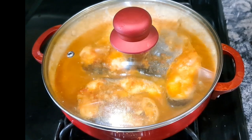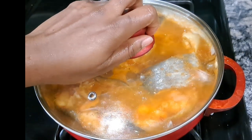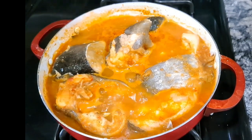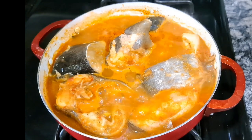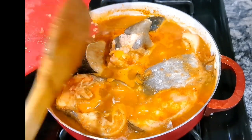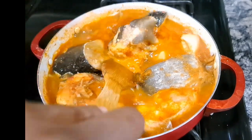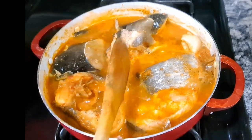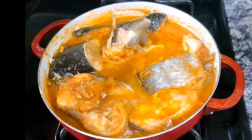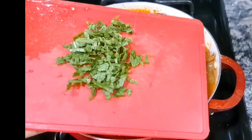I'll cover it again for just two more minutes — catfish doesn't need too much heat or too long to cook. When I tasted it last time there was no spice at all, so I've added some diced habanero to bring it to the spice level I want.